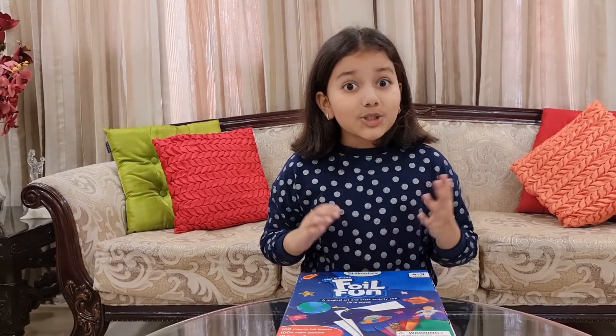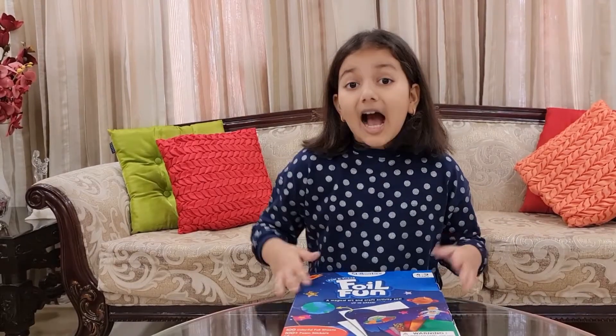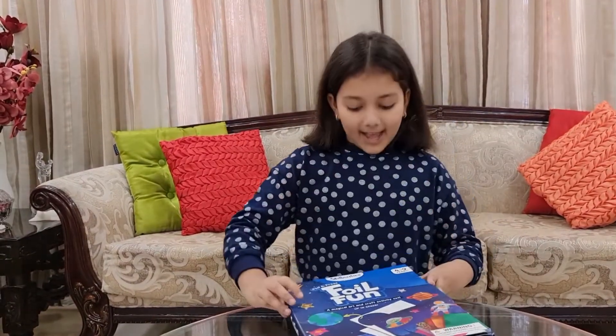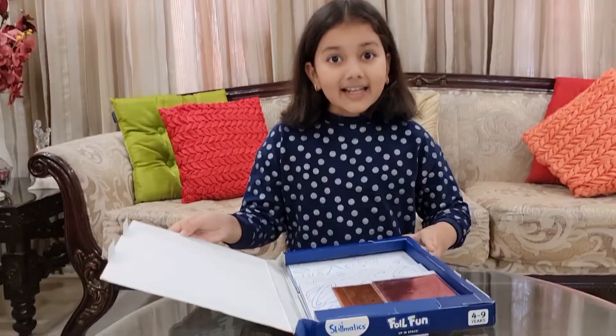Hello friends, welcome back to my YouTube channel. Today, I am going to unbox a very magical art and craft kit — Foil Foil! Let's start unboxing it.